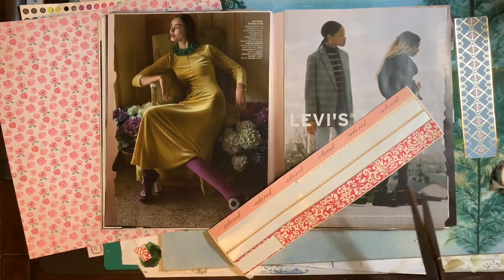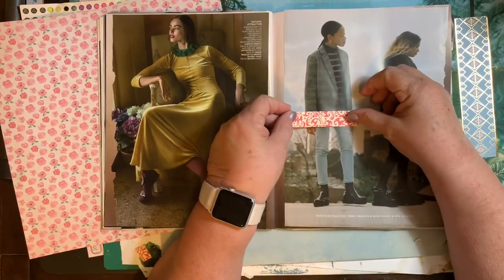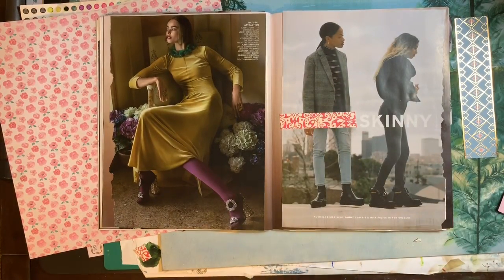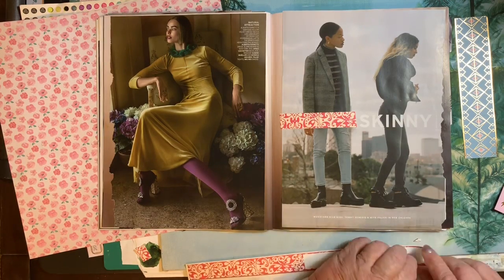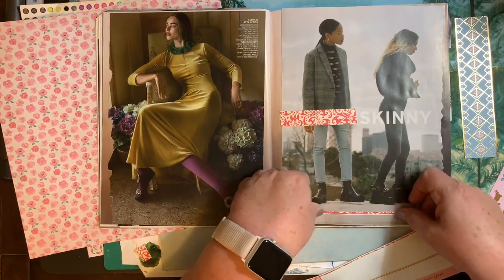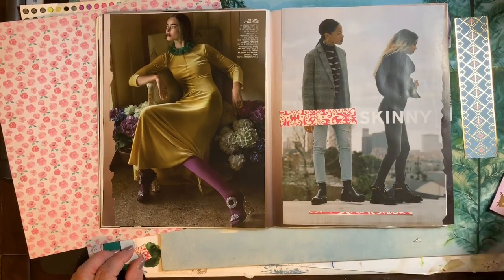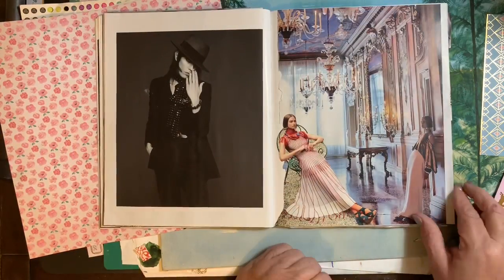We'll cut a piece and just cover that up. And there we go — we'll leave the 'skinny.' And I love the lady on the left. I love her shoes. I love the colors. That was fabulous, just like it is.